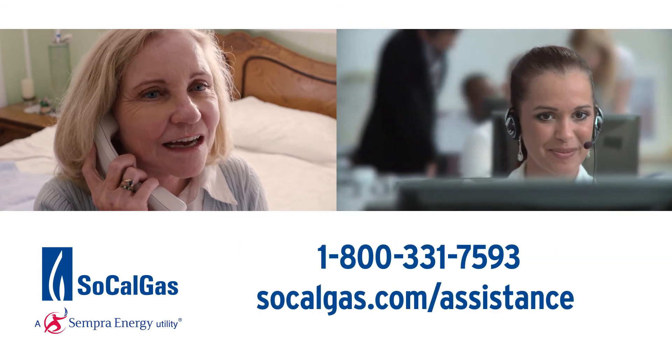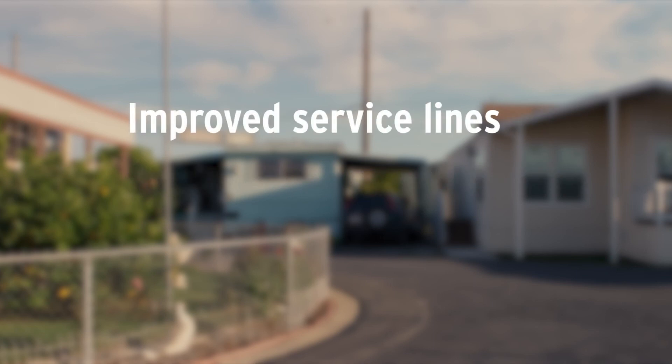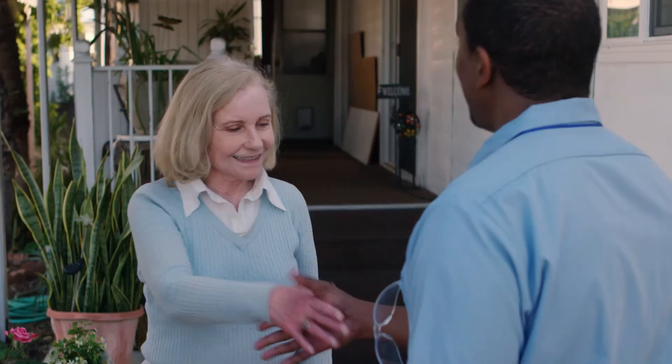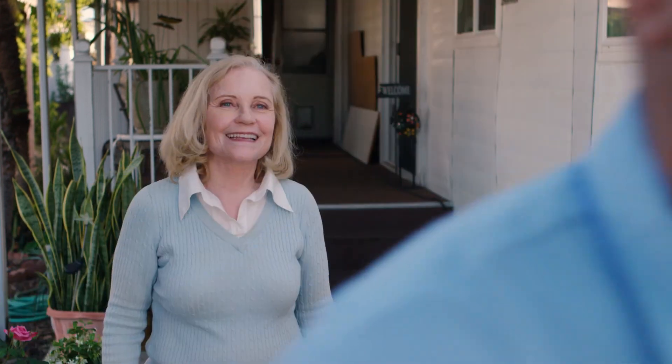Visit our website for more details. As the program proceeds, we will keep you informed of the progress and steps you may need to take. With new, safe, and reliable natural gas and electric service lines, advanced meters, and direct customer benefits for you and your home, SoCalGas is proud to serve your community's natural gas needs.